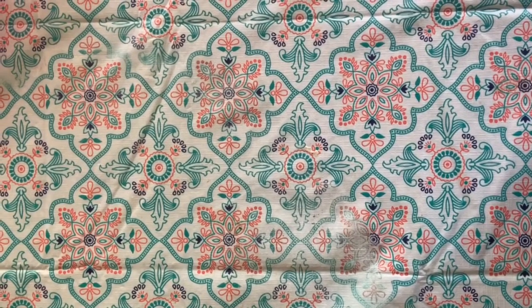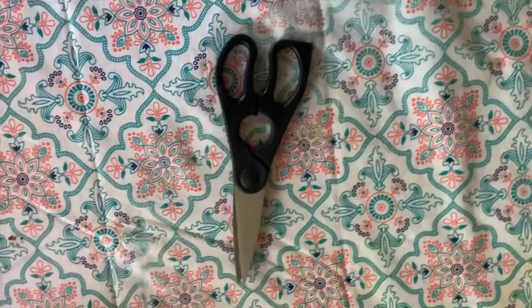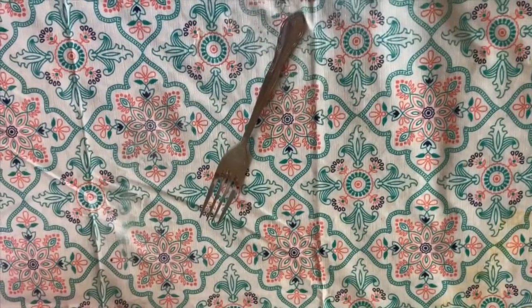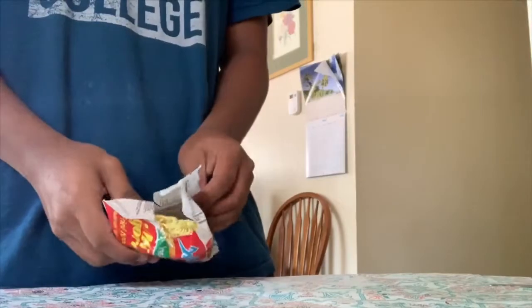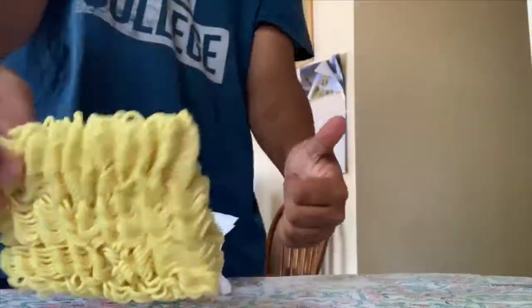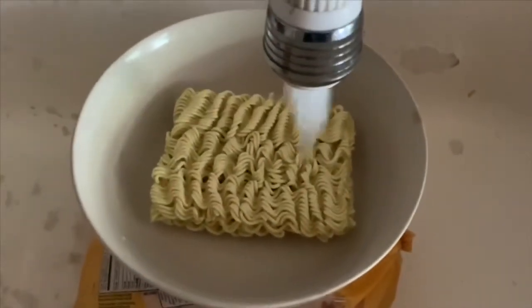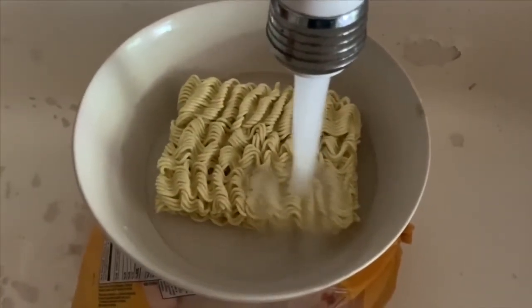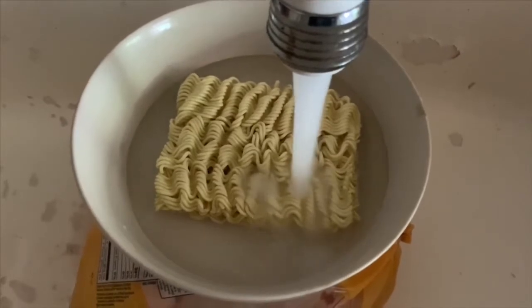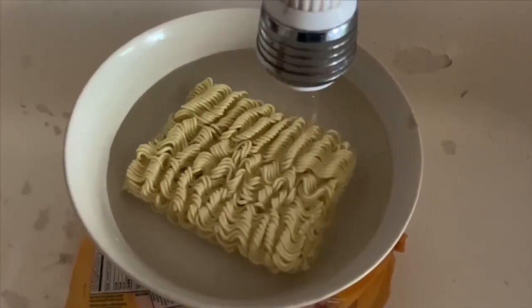To make this, you need your typical stuff: the noodle, a bowl, scissors, and a fork. The first thing you're gonna do is take the Indomie noodle out of the packet. Inside you'll see the seasoning packets. Just like cereal, you want to put the noodles in the bowl first, and instead of milk you're gonna put in water — but not too much.